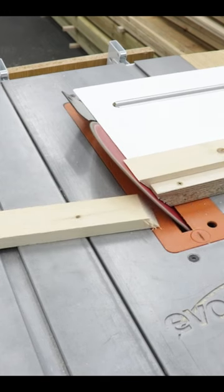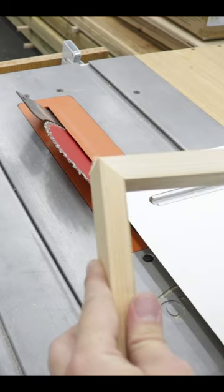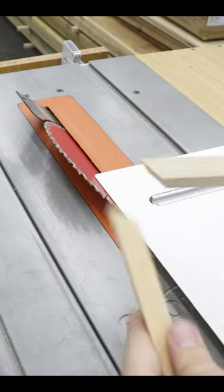You want to make a picture frame? Let's do that! Perfect 45 degrees. No problems at all with this jig.